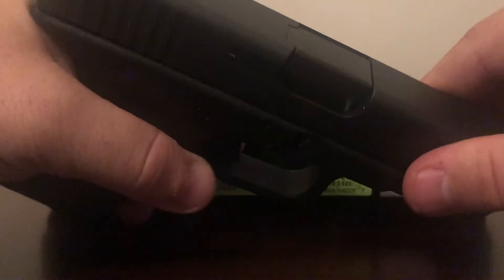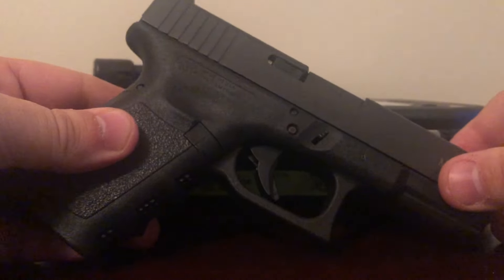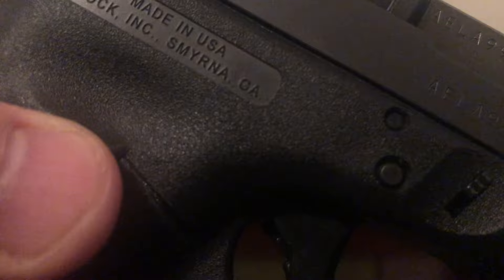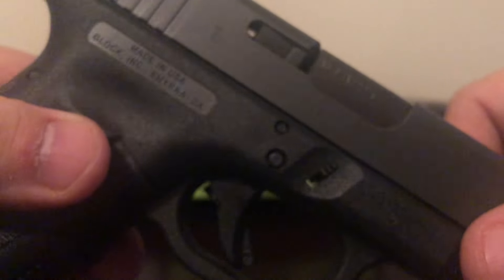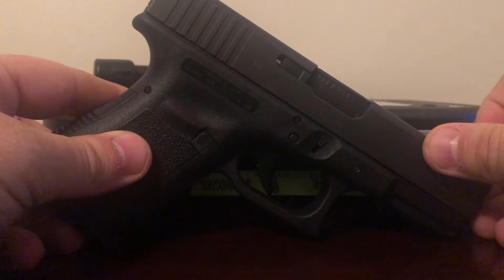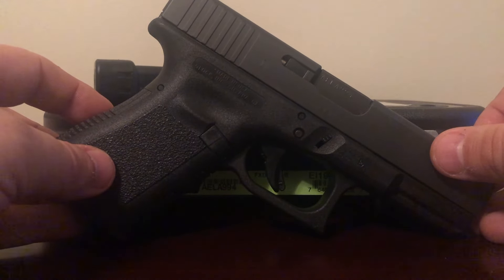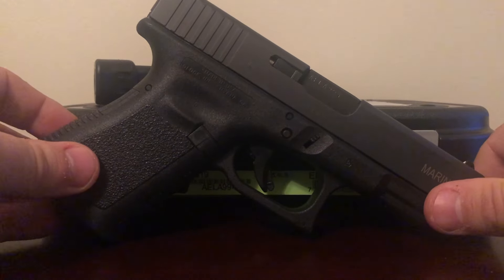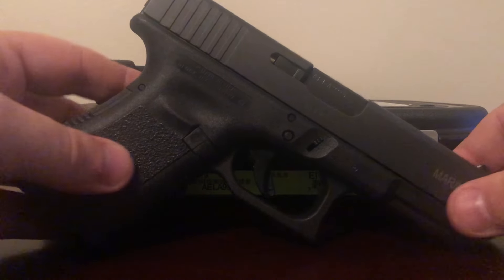Just for safety reasons, it is empty. Let me get it close here so you can see. You can see the Georgia proof marks — they are on the frame, on the slide, and right there on the barrel too. Your typical Glock 19 is not going to have those. There are some Glock 19s from Austria that will have Austrian proof marks, but this is a US-made Glock, so it has the Georgia proof marks on it.